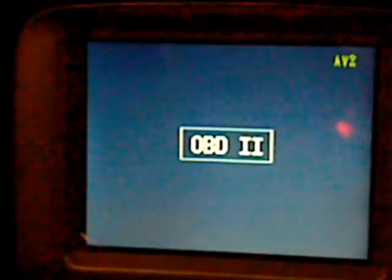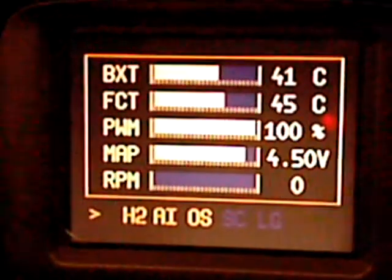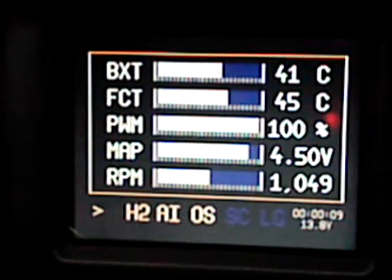So we'll start the vehicle. You'll see the VMU boots — it tells you that it has an OBD2 interface. It brings up the boot screen and then comes to your gauges screen.